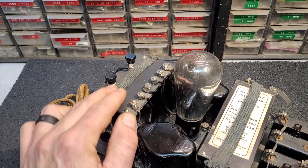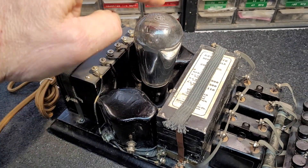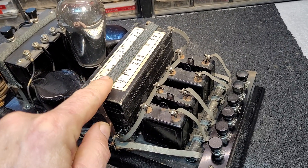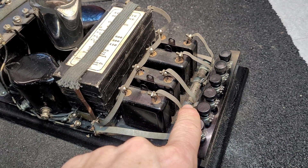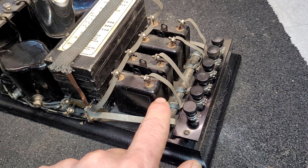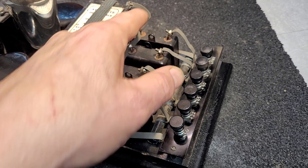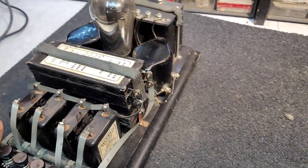The power transformer sits here. Here are your two main filter chokes, one on each side of the rectifier tube. Here are your main filter capacitors. Here's your voltage divider — it's a wire-wound voltage divider that goes between all the output taps. Each of the voltages has its own separate bypass cap.